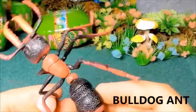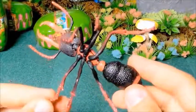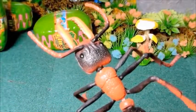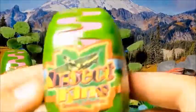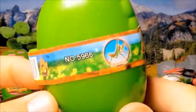This is a bulldog ant — this is a great model. And this is a mantis.